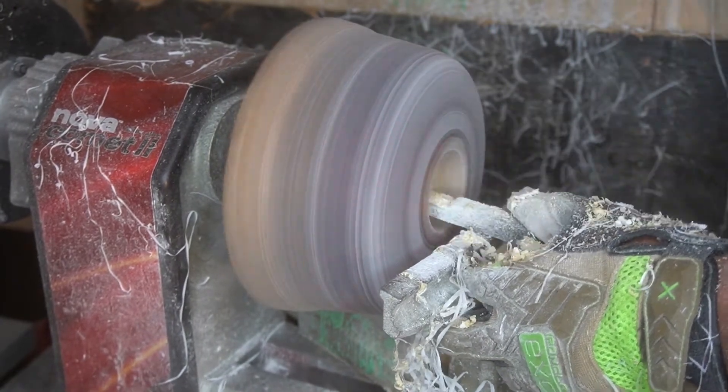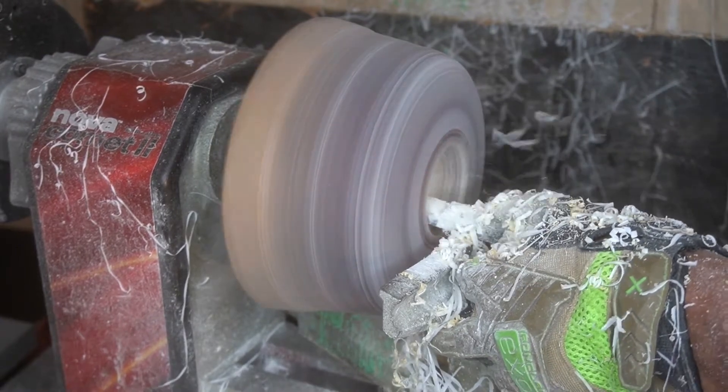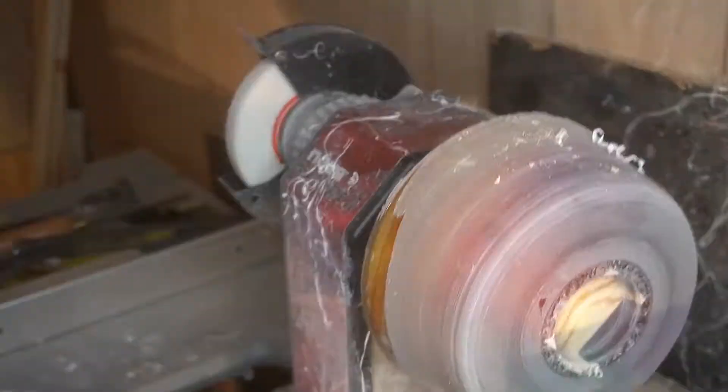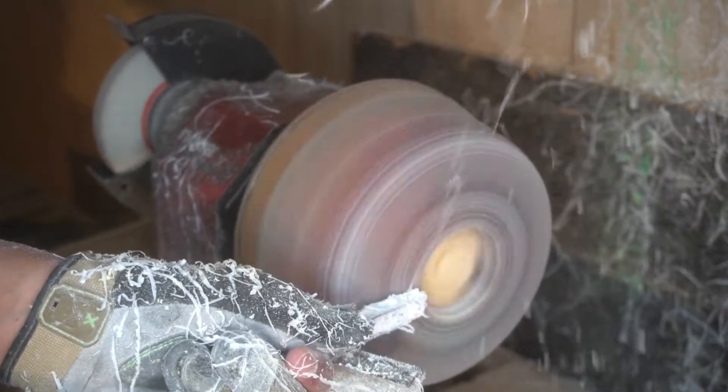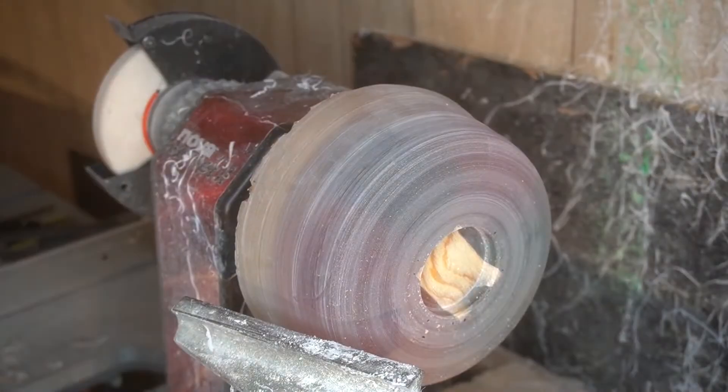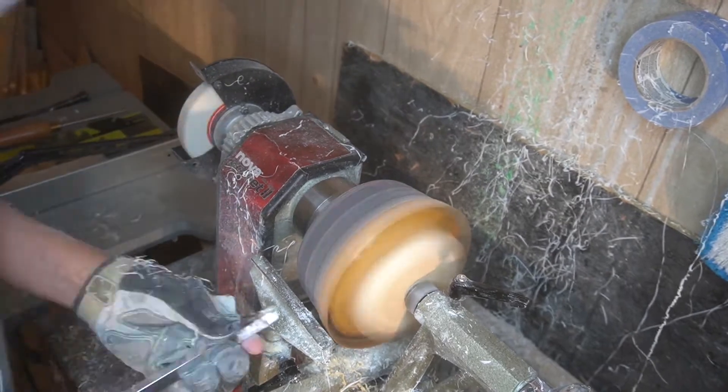Square carbide tool. Had a little bit of chatter on the initial rim of the bowl itself — you can see all those chatter marks from the bowl gouging chisel. But real easy — came back, hit it with a round carbide tool. Didn't have a lot of problems with it initially after that.